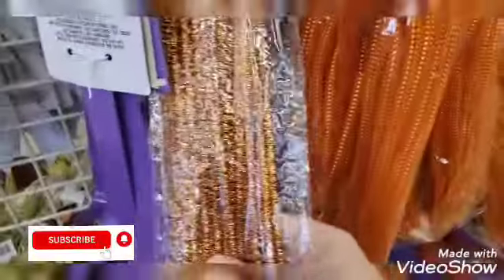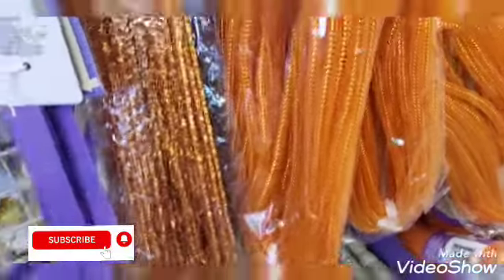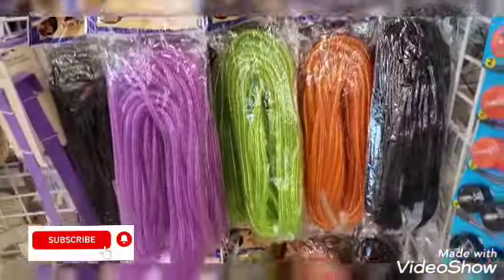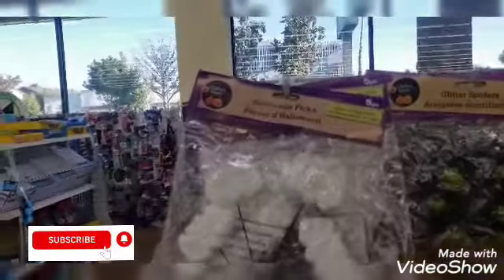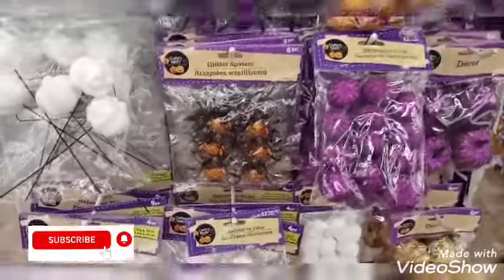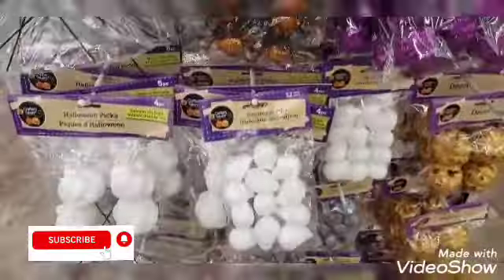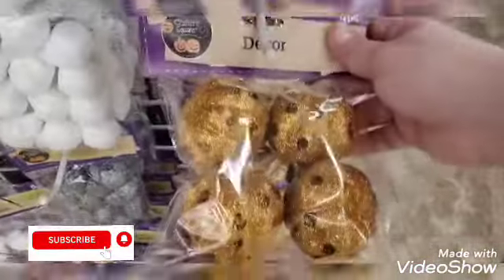Now they have this for the wreath attachments and then the mesh tubing — so this is the colors of the mesh tubing here. And then the Halloween picks — I've got the white ones. I'm sure you guys have seen most of this. I've got the little glitter spiders here, more of the mesh which I've shown you, and then this decor as well.